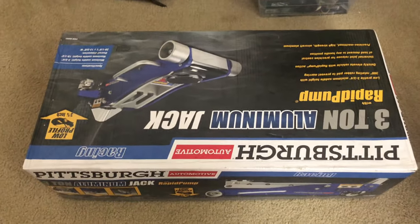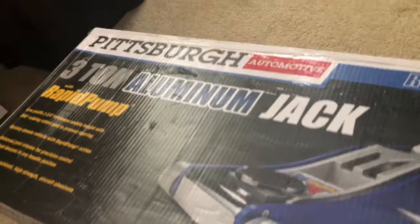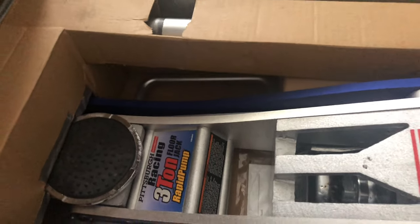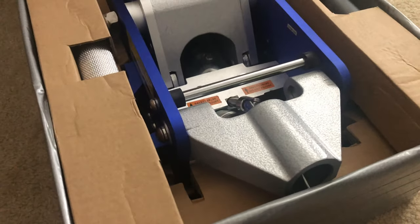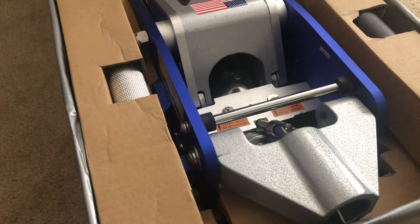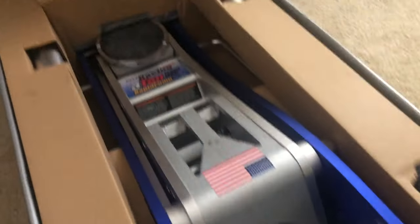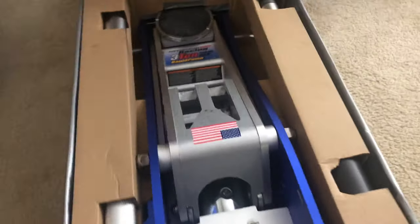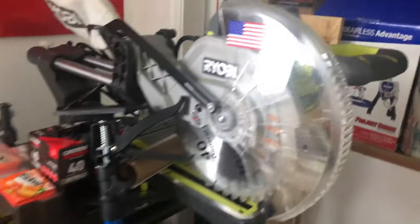This one here I also bought at Harbor Freight and it's really awesome — this floor jack right here. It's a 3-ton racing jack, rapid pump, low profile, and I can't complain about it. I've had it for many years. I use it when people ask me to replace brakes or fix their car. Even with a lowered car you can use this one. I keep it clean to make it last longer.